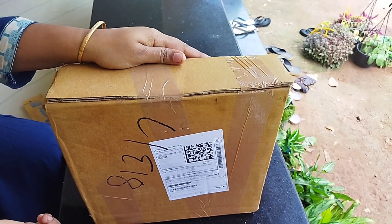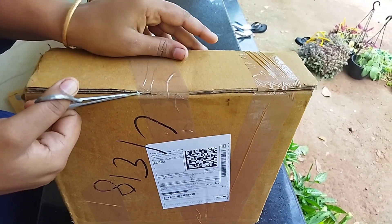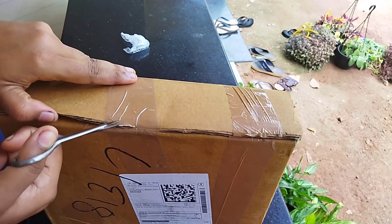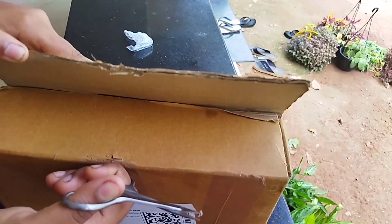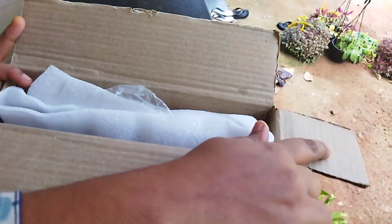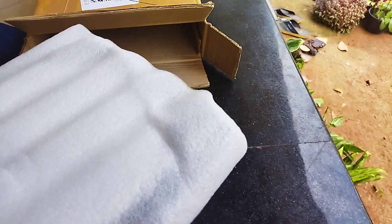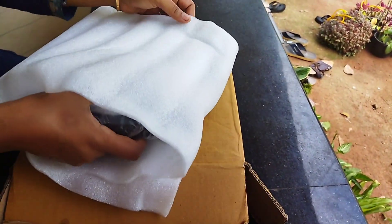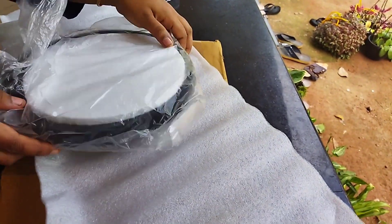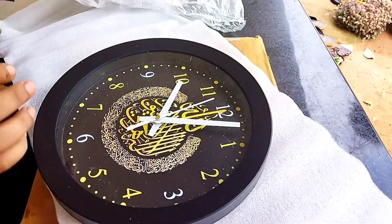We unbox the product. The product is a very good product. Open it. This is a very simple product. Put the product in a glass. This product is a great product.